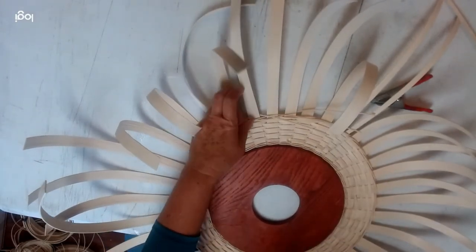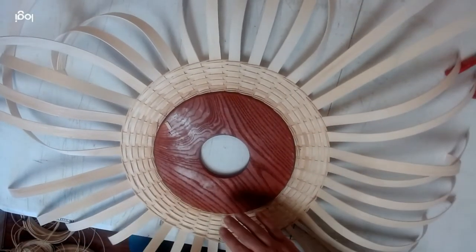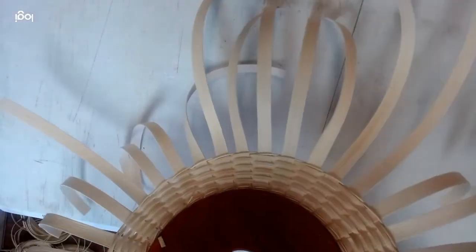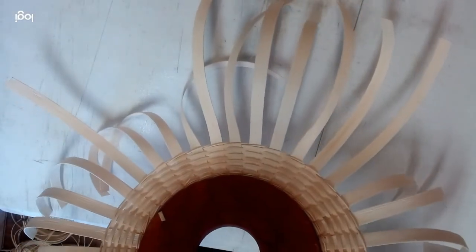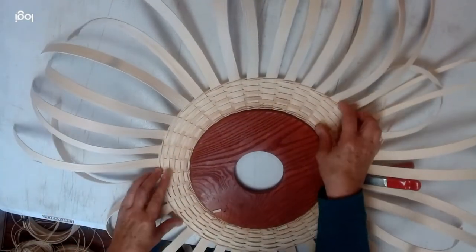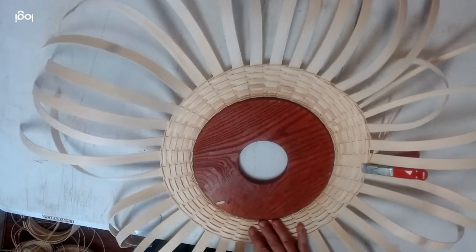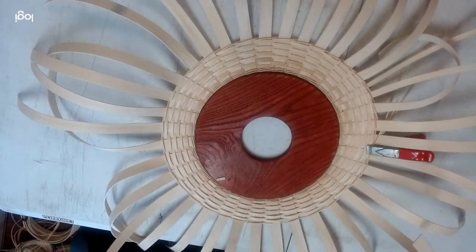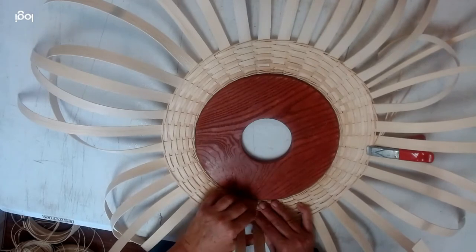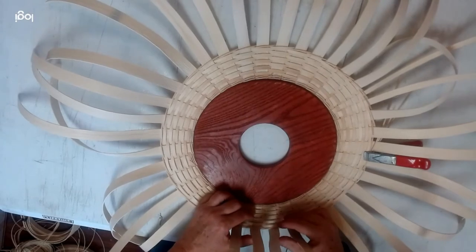Now we're going to flip it. I'm going to use the clip to hold this in place. I'll start this around because I don't want everything starting at the same place. We are going to use some different reed to do the inside of this — basically all we're doing is making a form so that we can put all our cool embellishment and our double wall on the outside.